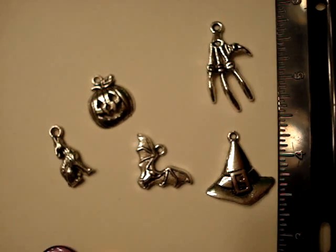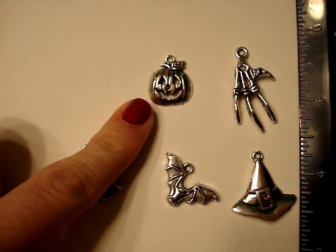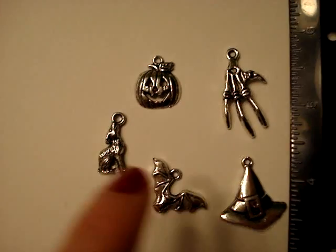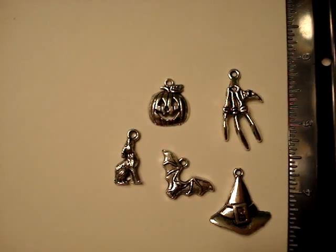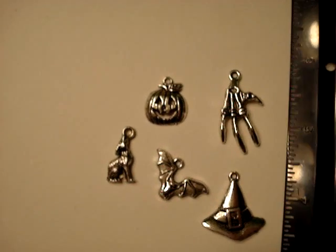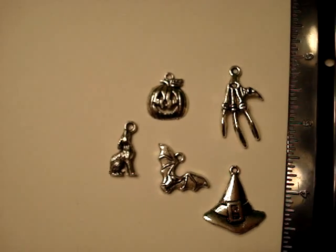People have noticed them on my videos. I used this one in a charm swap I did with Cindy, and the others are in my Halloween mini kit — I sent them to Carla on my 100 subscribers giveaway. I love charms, love them.